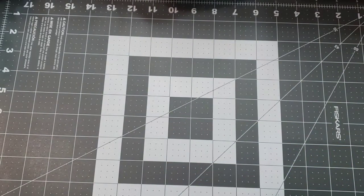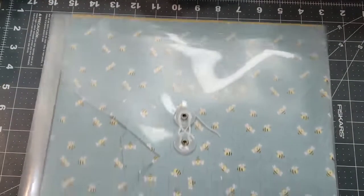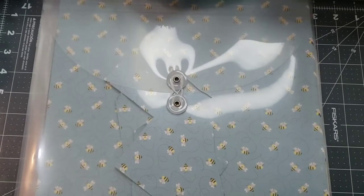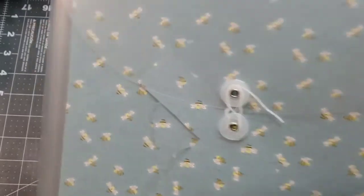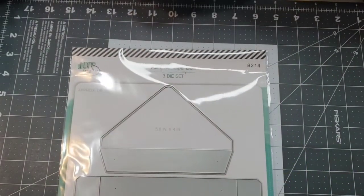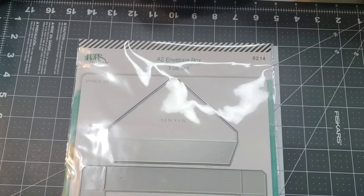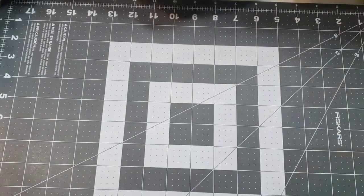So I used this paper — it's called New Day by Echo Park. It's just some single sheets, really pretty with bees in the background. I also used this LDR A2 envelope box die to make something to house my project.